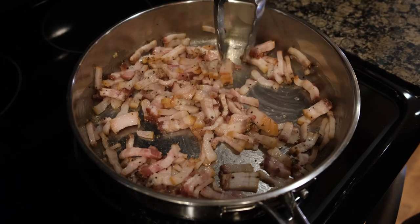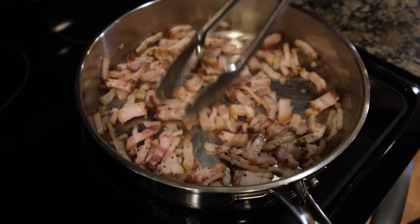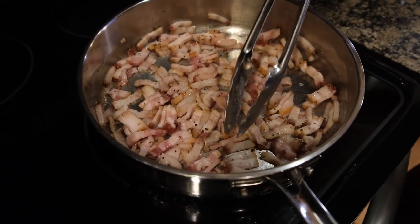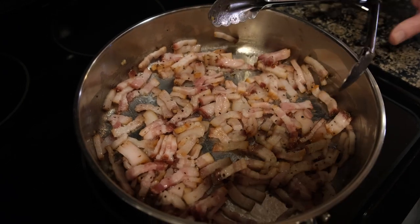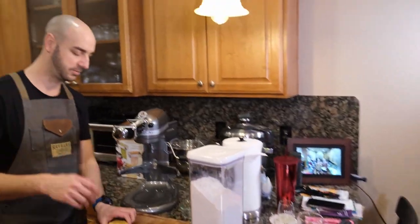If you guys hear music in the background, it's because I love cooking with music. Tonight we've got some quasi-jazzy Italian — well, probably not Italian — but jazzy music. It's good.